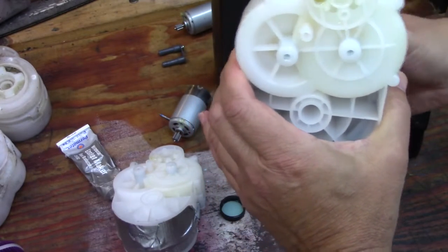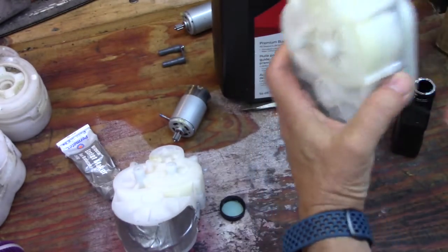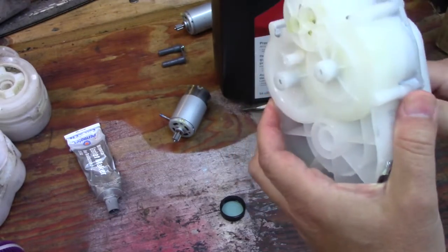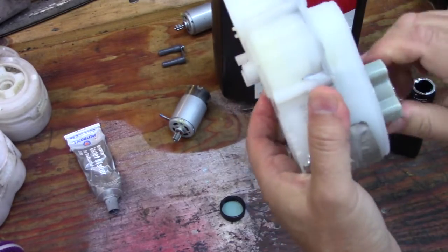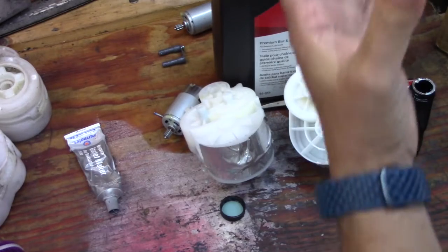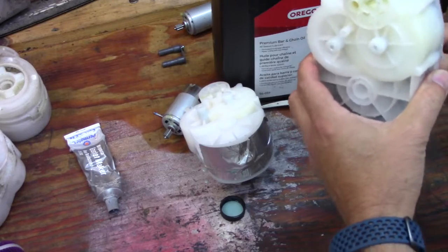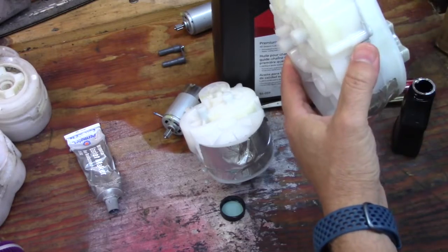That will keep it lubricated, and listen how quiet it gets with the oil versus the dry one without any oil — that whine you hear is the motor engaging with the gears, and it gets very loud when you're traveling. The oil is going to quiet it down as well. This should help cool down the gears and keep them lubricated, and hopefully give you more life especially if you go to 24 volts.